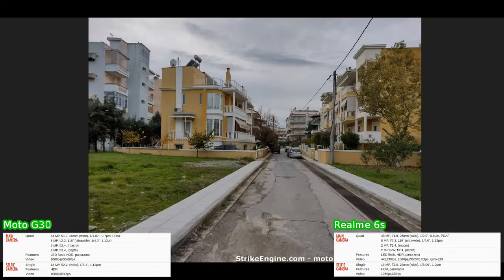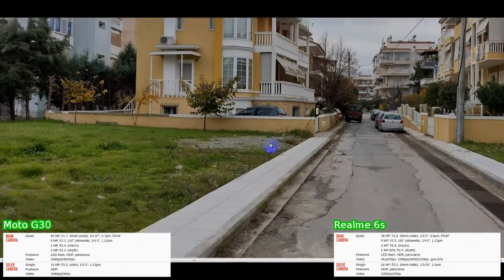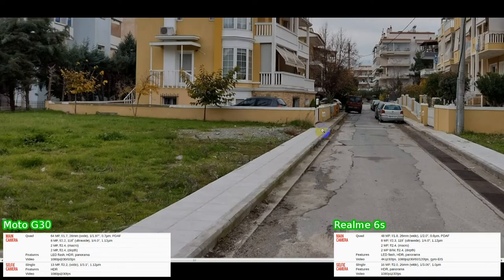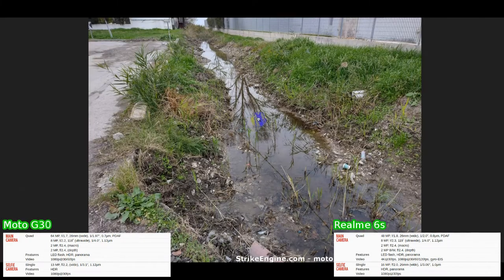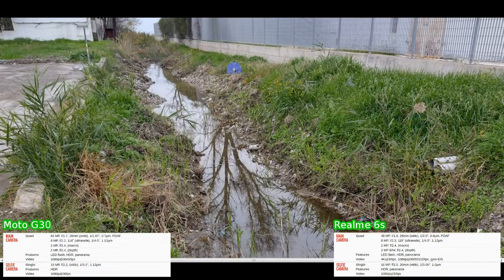Looking down a street — the 6S foreground and background look okay, decent sharpness as always, colors are there, maybe lacking a bit of detail, but definitely a usable photo. On the G30 we've got better detail in the foreground and background — a much nicer looking photo, better quality all around. Then looking at reflections in a pond or drainage canal, the 6S has decent definition with the shadows. On the G30 we've got much fuller colors — the greens come out really well, you can see the branches and trees very clearly.